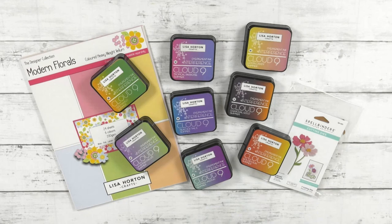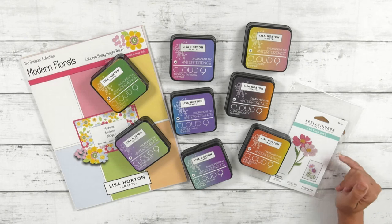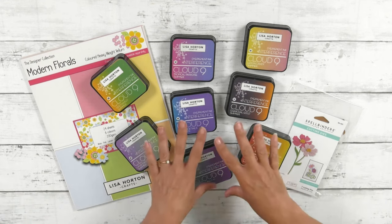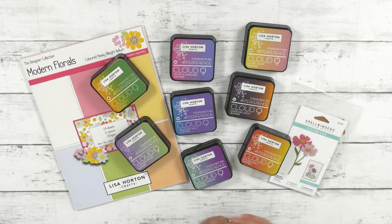Welcome crafters to my channel Lisa Horton Crafts. Today we are going to be looking at a fusion between Lisa Horton and Spellbinders. As many of you know we have had our first release for Spellbinders and we are working on our second at the moment. I thought it'd be quite nice to come in and give you a little bit of inspiration about how we can mix Lisa products and Spellbinder products together and create something super pretty. Today I want to show you just a little way of using your interference inks, your vellum and your anemone from Spellbinders and Lisa Horton.